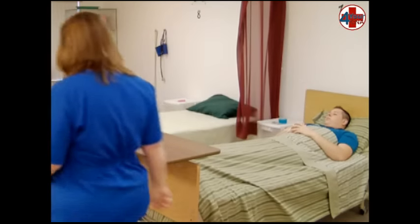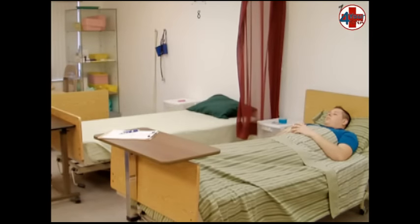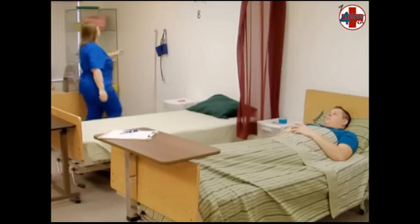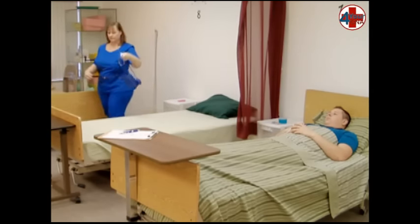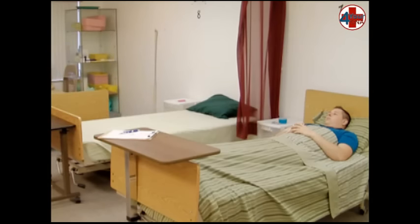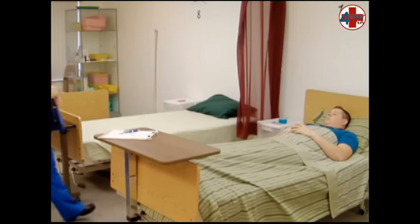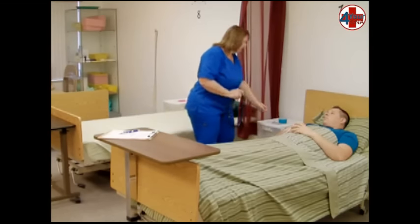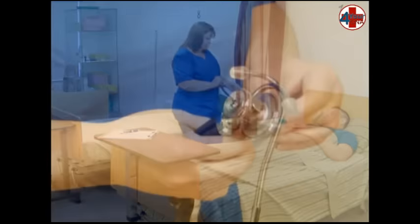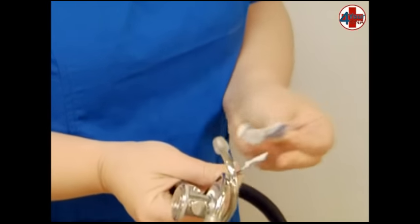When you return, gather your stethoscope and blood pressure cuff from its storage area. Ensure that the blood pressure cuff has been completely deflated. You will be using the testing center's equipment, which includes a double-sided stethoscope so the evaluator can listen as you perform blood pressure. Pick up an alcohol pad and explain to the patient what you will be doing.